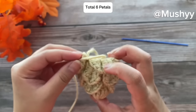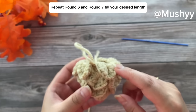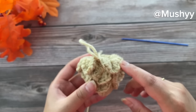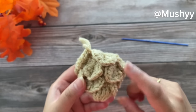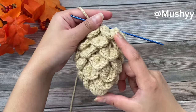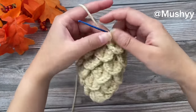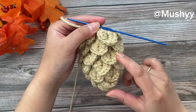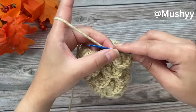From here onwards you just have to keep repeating round six and round seven until your desired length. I'm going to repeat round six and round seven three more times. Once you have reached your desired length, you are going to repeat round six as your last round.